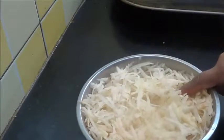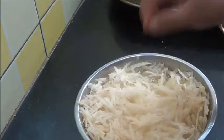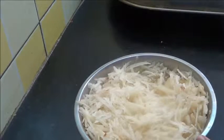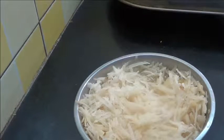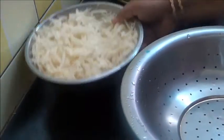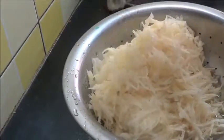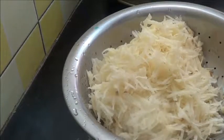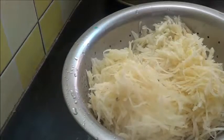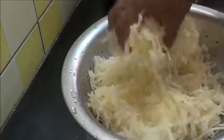I have grated about four to five potatoes, which I have soaked in water. Now first I am going to drain this water and wash it so that all the starch is removed.